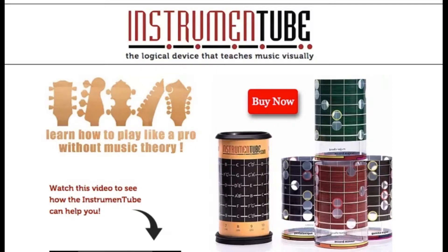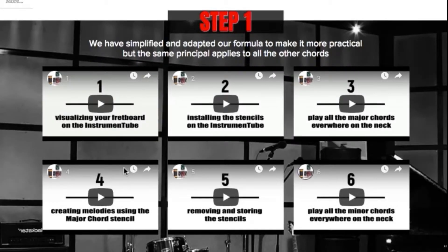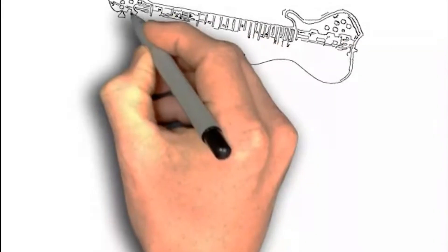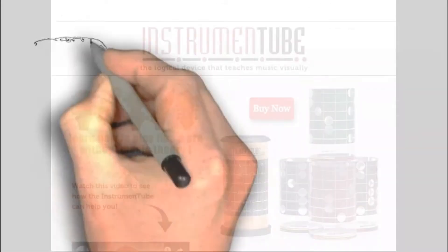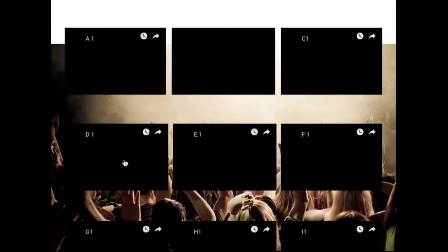The instrument tube is part of a comprehensive and free method available on our website. Short video clips show you how to make sense of most musical styles. Imagine if you could just play, whatever the occasion. A guitar is used in the examples, but our method applies to all fretted instruments, such as bass, mandolin, banjo, and ukulele. There is an instrument tube model for each of these. Our exercises will inspire you to create, perform, and have fun.